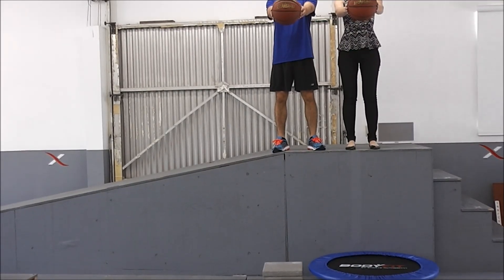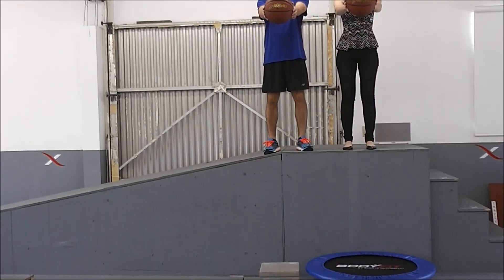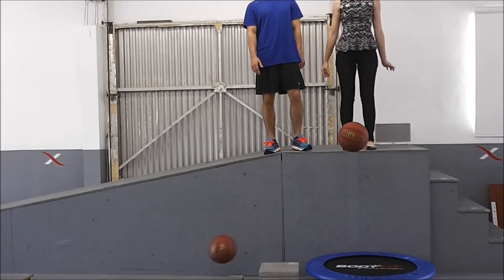Well at Helix, we like to use demos to show what we learned from real-world testing. This basketball test shows what we have found from energy return shoes — that they can help increase vertical movements like jumping, which is pretty awesome.